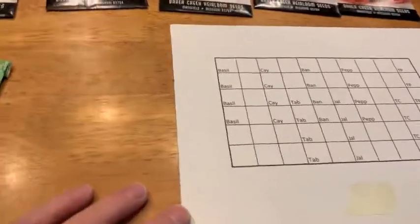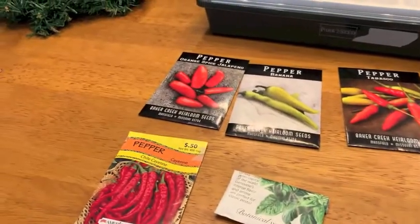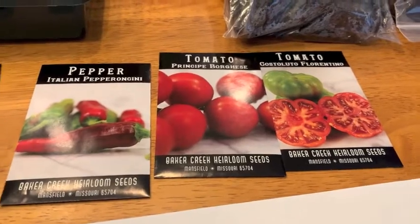We're going to plant some basil, some cayenne peppers, some tabasco peppers, jalapenos, banana peppers, Italian pepperoncinis, and two different varieties of heirloom tomatoes.